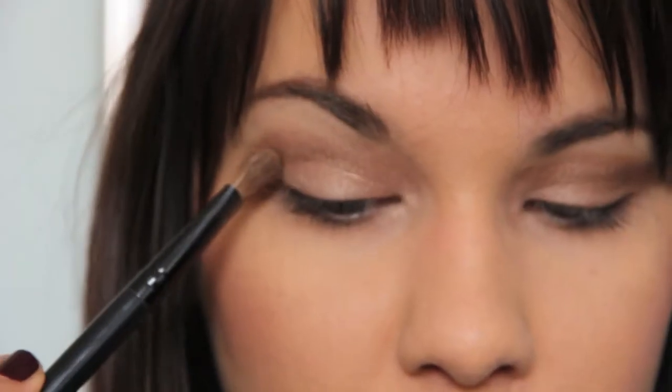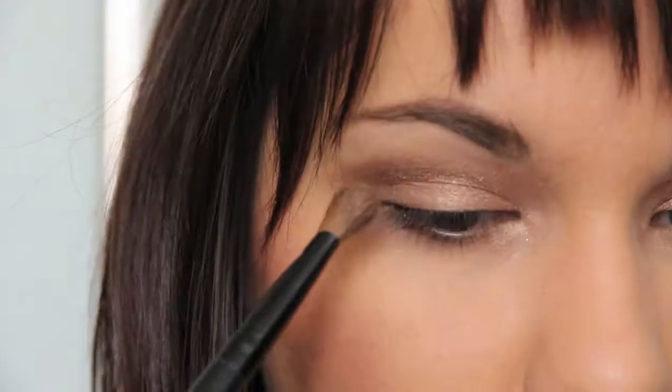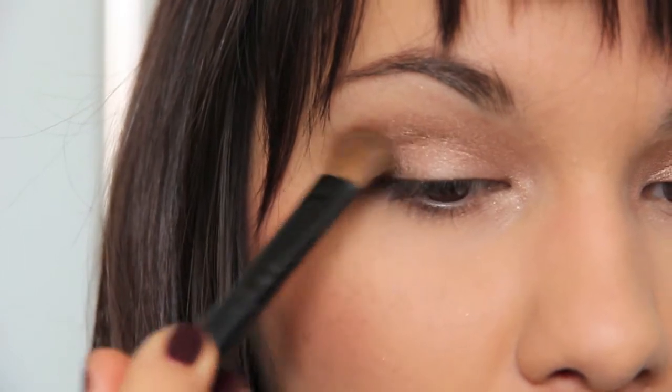I usually would use the 217 brush but I wanted to try and use my other brushes. I'm gonna blend after so that's okay. I'm gonna use the same brush again and use Dark Horse, and that will go to the top.